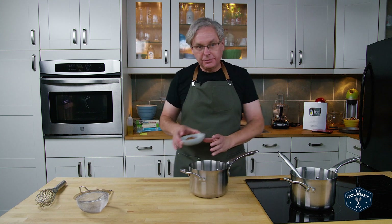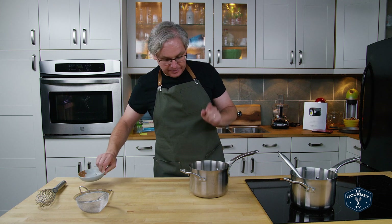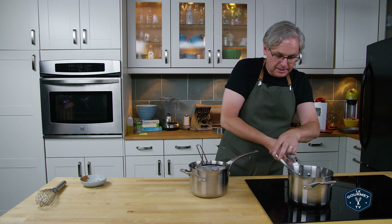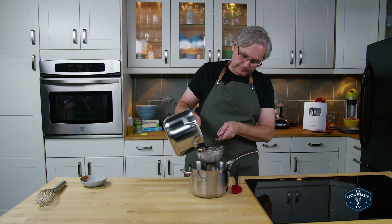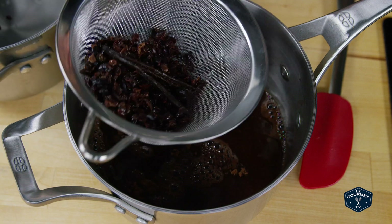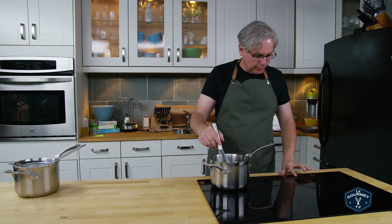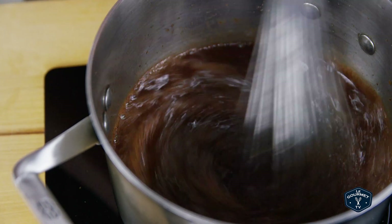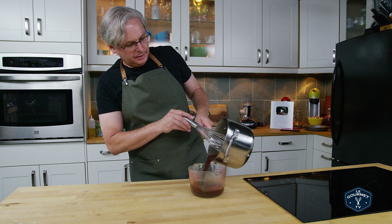Now I have a second pot and to that I'm going to add some cocoa — dried cocoa powder, unsweetened of course. That goes in and then I'm going to strain the liquid from the first pot into the second pot. So I've got a fine mesh strainer and we'll just pour that in. Now give that a whisk, put it back on the heat. We're going to bring this to a boil, whisk it constantly, and boil it for about two minutes. So I'm going to pour this out into this glass measuring cup and then stick it in the fridge to chill before we taste it.